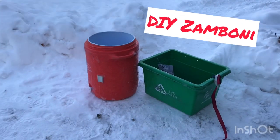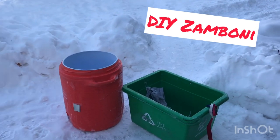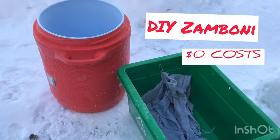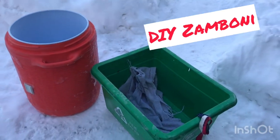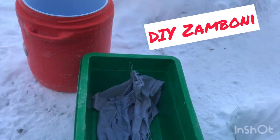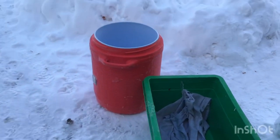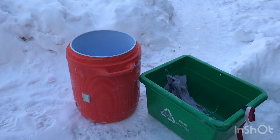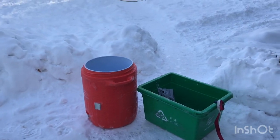Today I want to show you my homemade Zamboni — works great, no cost. Grab the water from inside, pour it in the bucket and away I go. My homemade Zamboni is just two buckets: a cycling bin with a bunch of holes in it, and a towel that drags behind it. Fill up the orange one with water from inside, bring it to the rink, dump it into the green bucket — she just starts to drain as you pull it around the rink with the rope.